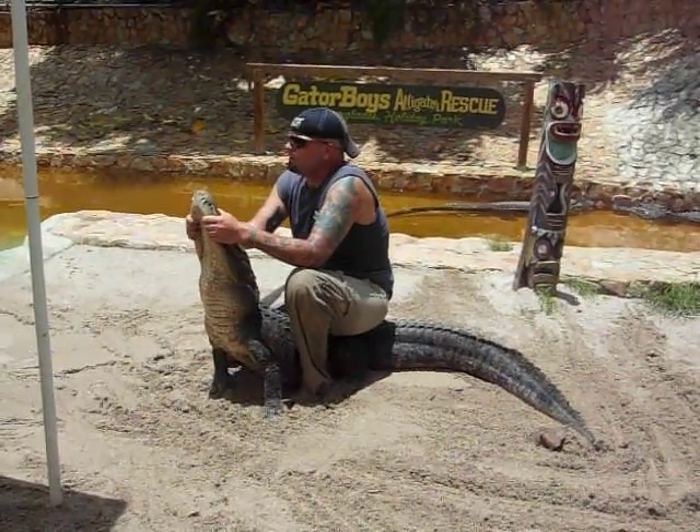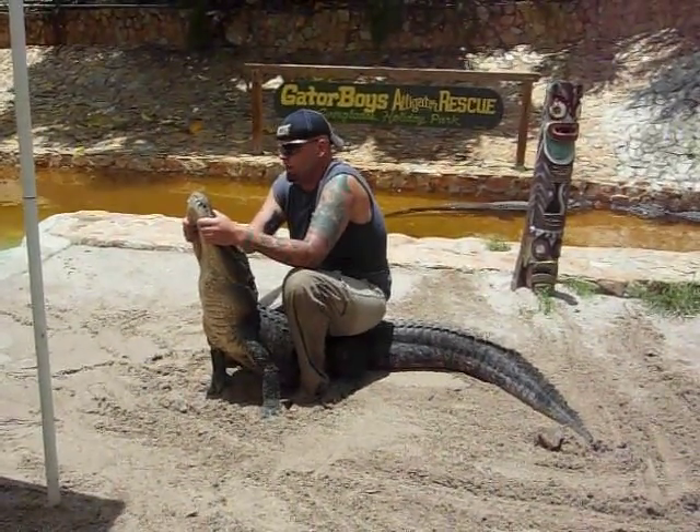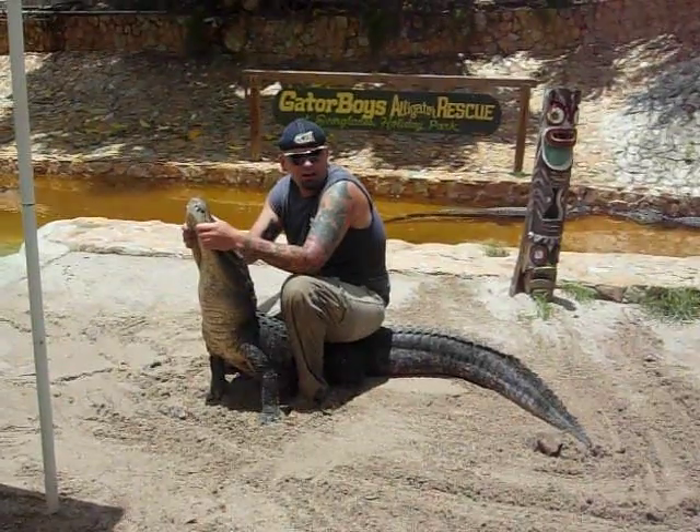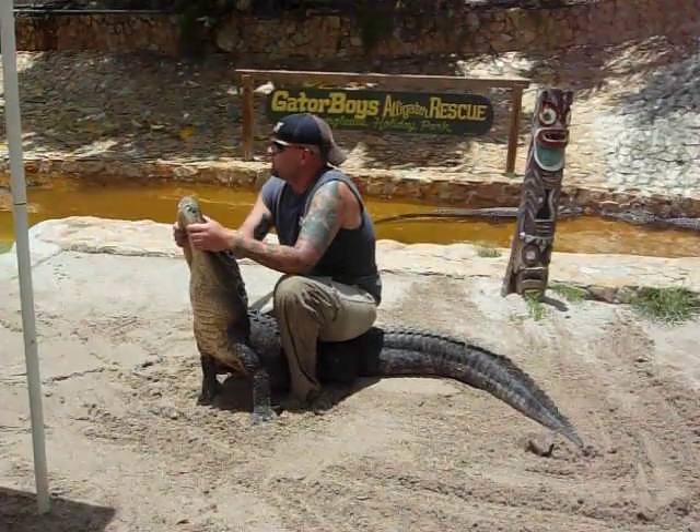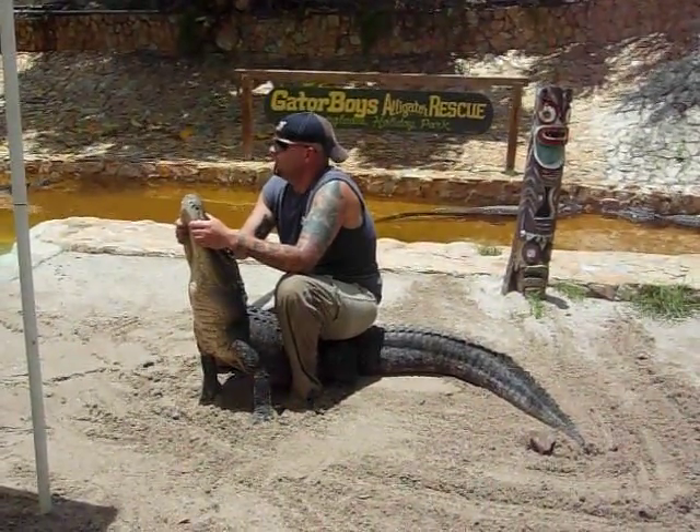Now, if you're ever bitten by an alligator and you happen to have a free hand, what you want to try to do is tap the alligator on the nose. 50% of the time, that alligator's going to open up and let you go. The other 50% of the time, it's going to bite down even harder.